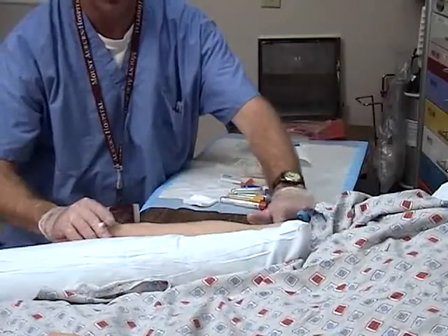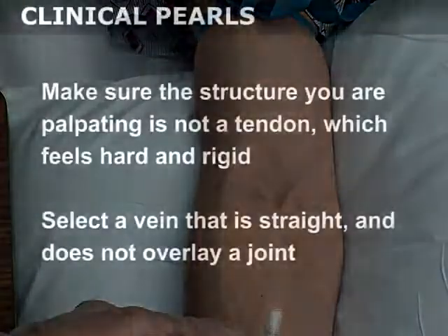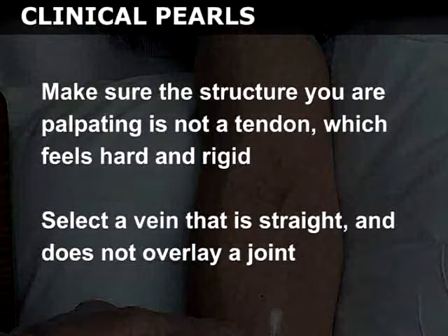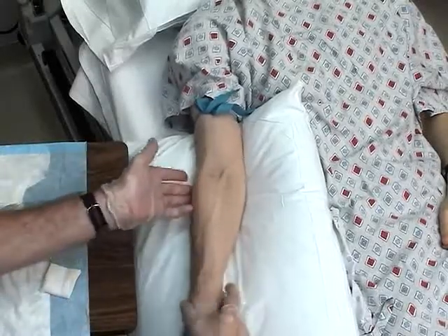Select an appropriate vein for cannulation. Engorged veins are soft and feel spongy. Make sure that the structure you are palpating is not a tendon, which feels hard and rigid. If possible, select a vein that is straight and does not overlie a joint. In this demonstration, the cephalic vein, proximal to the elbow, was chosen.